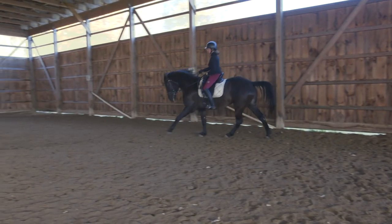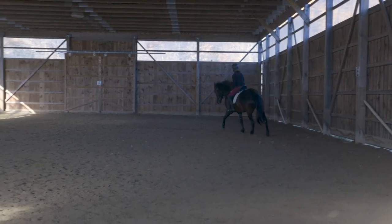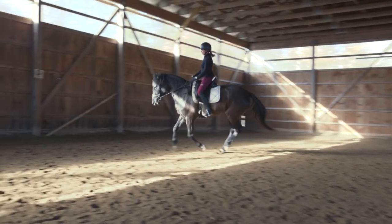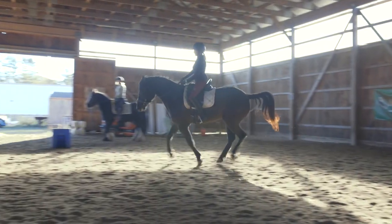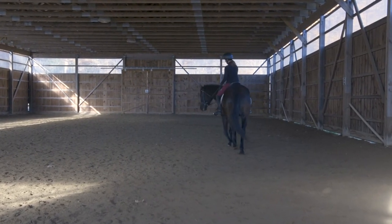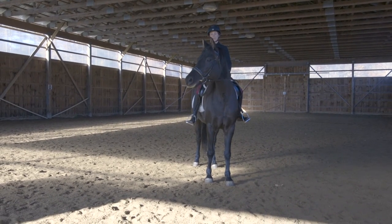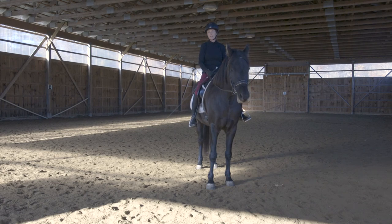Outside hind, outside front and inside hind, then the lead leg hits — and you'll notice my body comes forward, straight, and back depending on which leg is on the ground. Watch the slow motion carefully. That last part was a little more complicated, but hopefully helpful. Take your time watching this video, and do yourself a favor to really understand the footfalls of each of your horse's gaits — it will only help you become a better rider and a better partner for your horse.